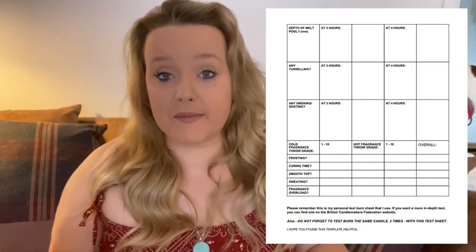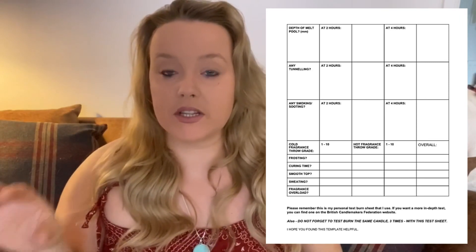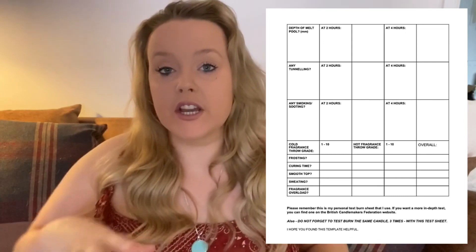Now we come to the column section. It says please note to only test burn your candles in four-hour intervals. There is enough space in the boxes below to note your findings after each four-hour interval. Basically, just keep noting your findings — do a four-hour test burn, let it set, four-hour test burn again, let it set — and there's enough room in those boxes. Continue this until the candle comes to the end of its life. So we've got: wick mushrooming at two hours and four hours, has it melted to the edge at two hours and four hours, depth of melt pool — I like to do it in millimeters, usually just under a centimeter — and any tunneling, smoking, or sooting during the whole burn through to the end.